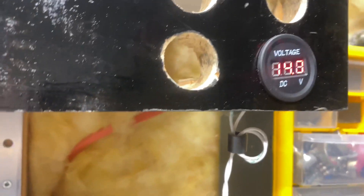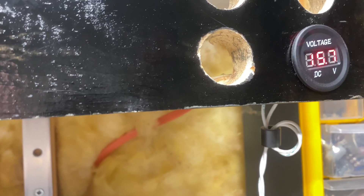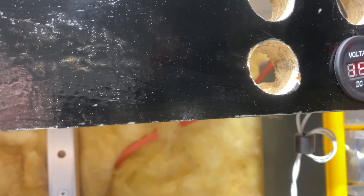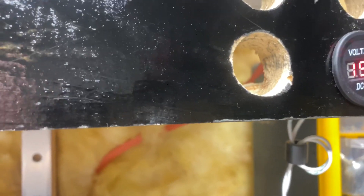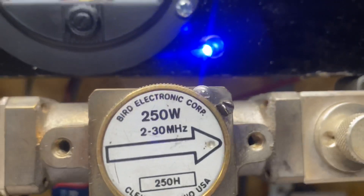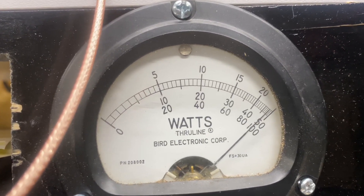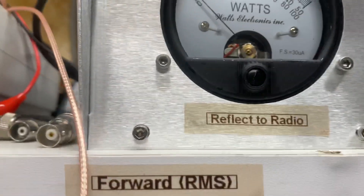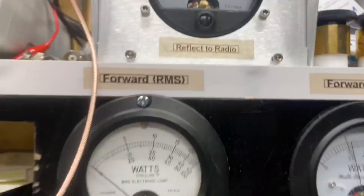Let's bring our voltage up some. This little potentiometer I got on here is acting a little screwy. Let's go 15.7, how about that. 250 in the corner, 100 RMS. Reflect back to the radio — that's a nice walk.